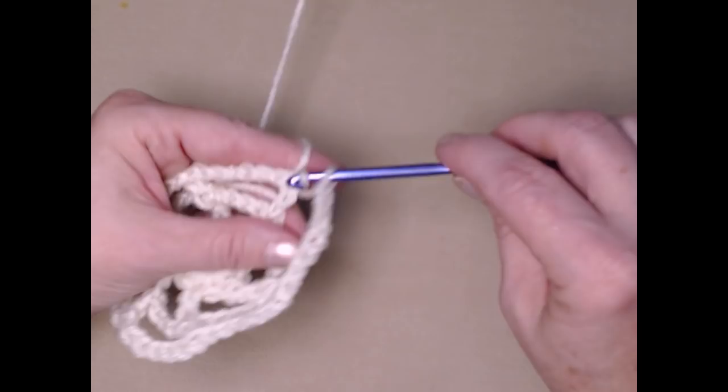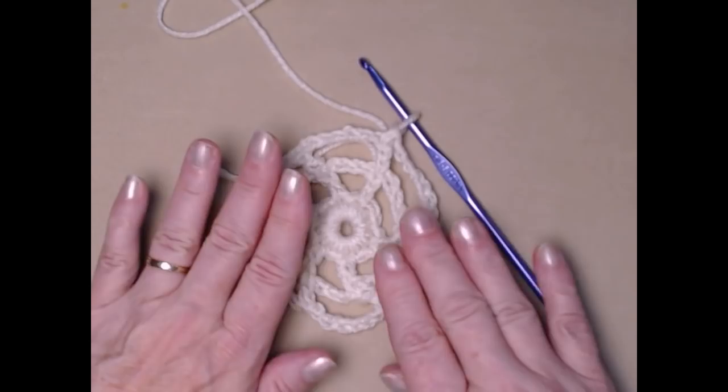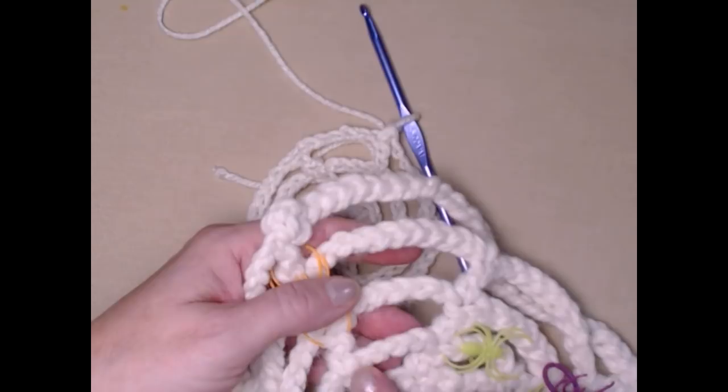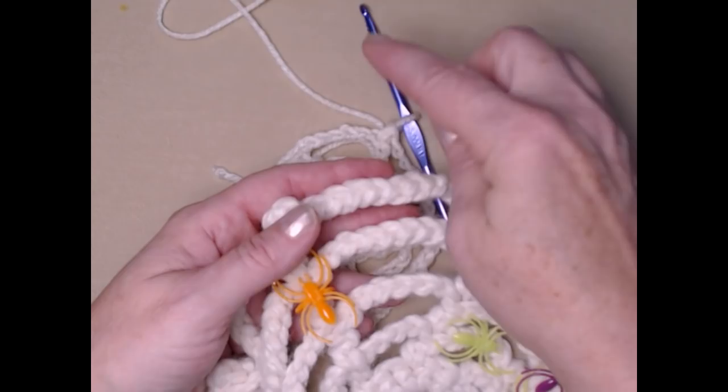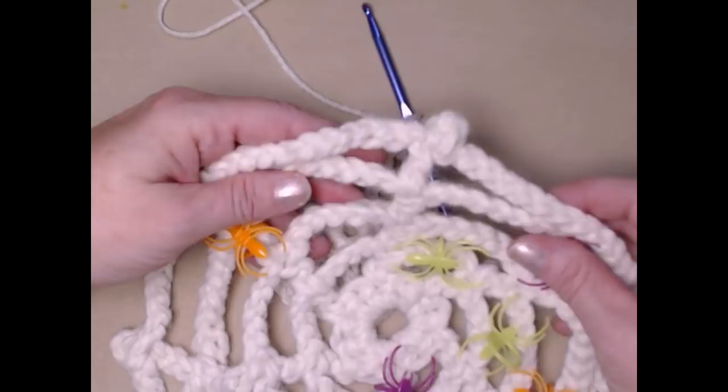Join to the top of that chain three with a slip stitch. That's all the bigger I'm going to make this spider web, then I'll put the trim on. If you wanted to continue and make it bigger — like the one on the wall — each row you add two more chains. So the first one had four chains, then six, then eight, then ten, twelve, fourteen, sixteen, eighteen — just making it as big as you want. You're always going to double crochet in the double crochet and make your chains in between.